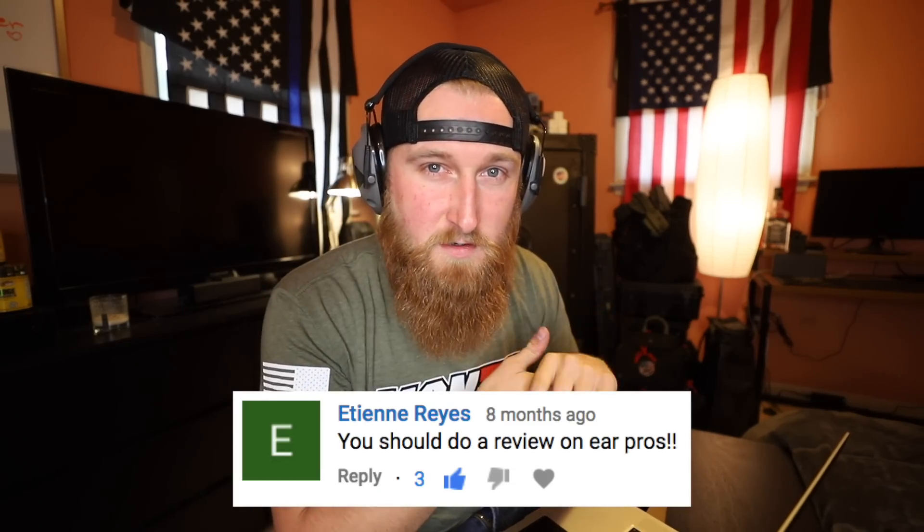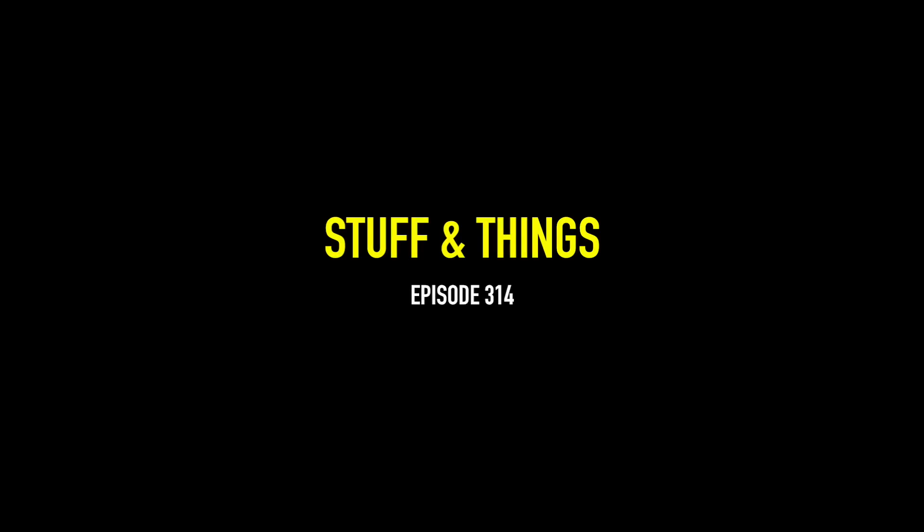Sorry, what was that? I didn't have my ears turned on. What's going on everyone? Back with another episode of Stuff and Things. It is time for another 5-Minute Friday video and this one should be fairly easy. There isn't a whole lot to talk about here. I've gotten a ton of questions about the ear pro that I use pretty much every single time that I shoot. You see them every single Sunday gun day, but I've never made a dedicated video on them, so that will be this today.